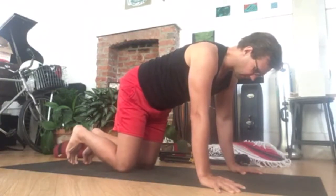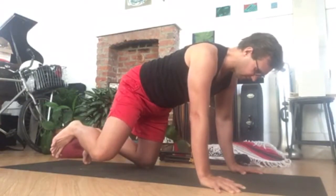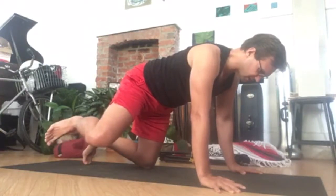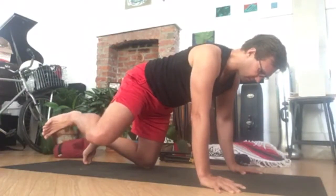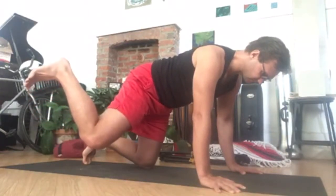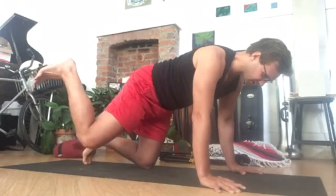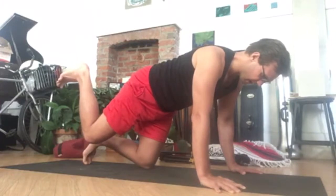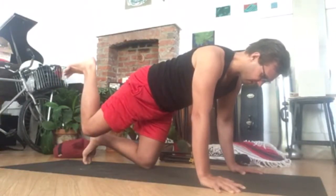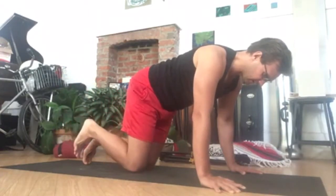We go into abduction of the femur, swinging the knee upward. Then inward rotation — the knee is going to stay in the same place as the femur rotates. Then move into abduction and extension of the hip joint. No extension in the spine. And then back underneath.